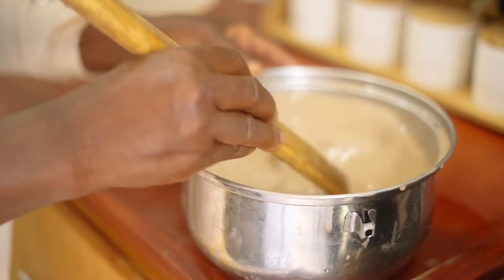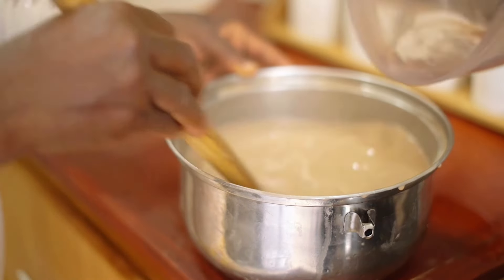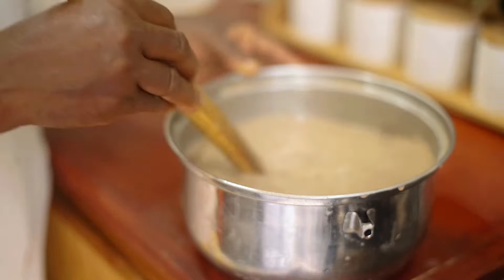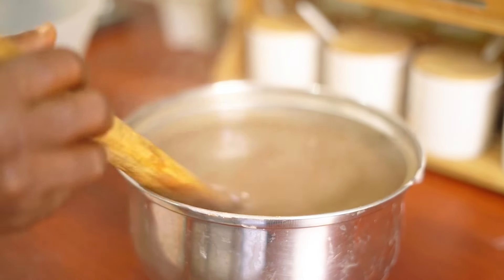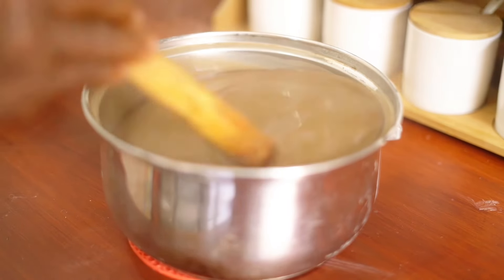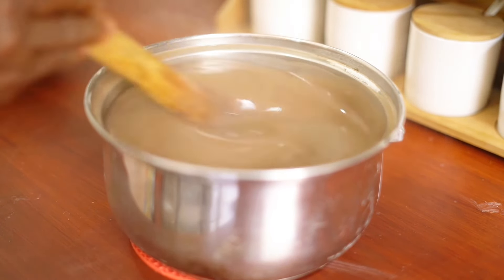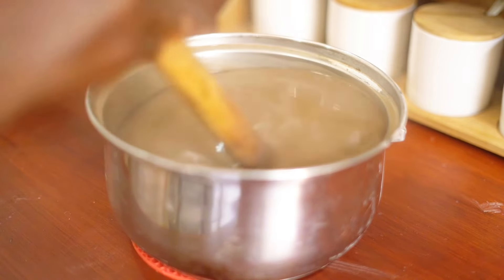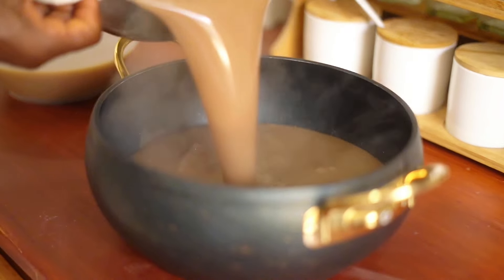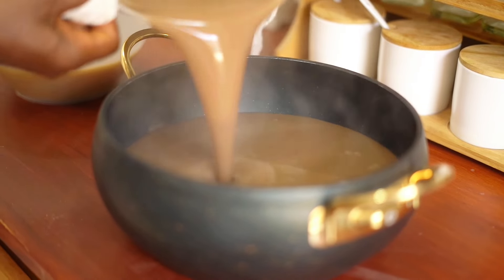Add the hot water back into the pan — you have to do this very quickly, otherwise it's not going to get the consistency that you need. Mix continuously as you add the water, and you'll see it start thickening up. This is what we got, and at this point I was very impressed. I was doing this with my mom — I know I cannot do this alone — and we went ahead to transfer it into a different bowl for serving.